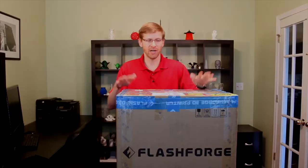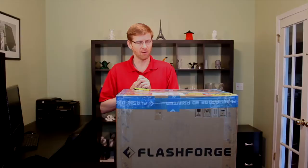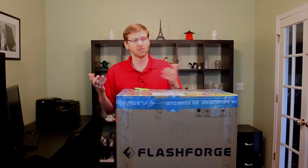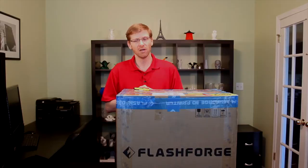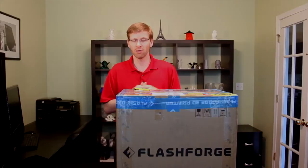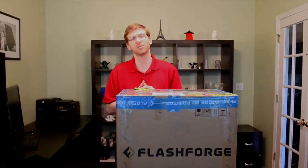We have everything we need here to get started — just the box as it arrived and a straight edge razor blade to help cut things open. We'll publish this video in parts so you can see just the pieces you're interested in, starting with the initial hardware setup, then configuring the software using the open source Replicator G software. We'll also cover advanced topics like alternative software packages, upgrading to the Sailfish firmware, and mounting a glass build plate surface. Those will all be published as separate videos.